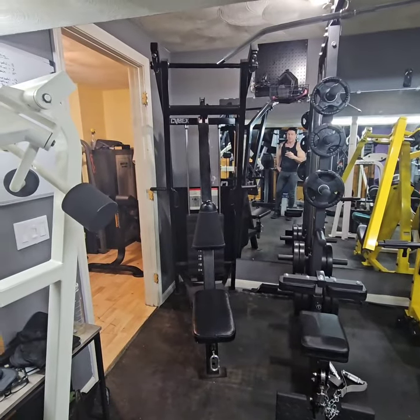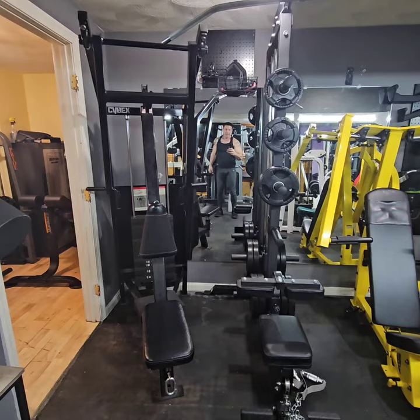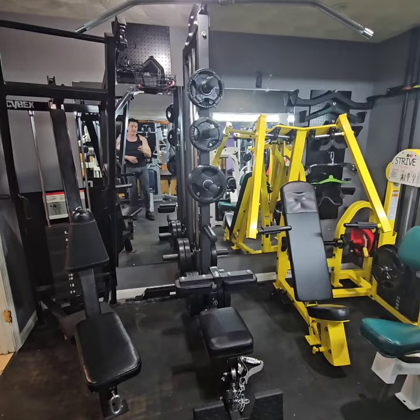This is going to be a quick run-through of the equipment in my home gym. Starting right here is a Cybex Classic Row. Over here is a Bells of Steel plate-loaded lat pull-down.